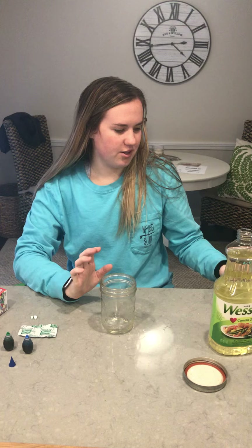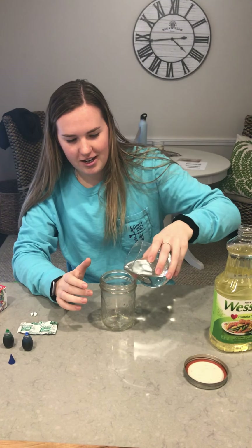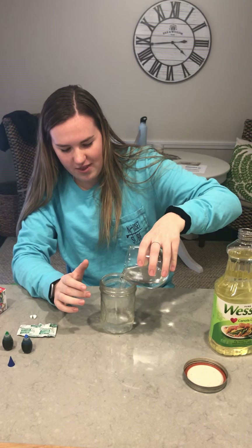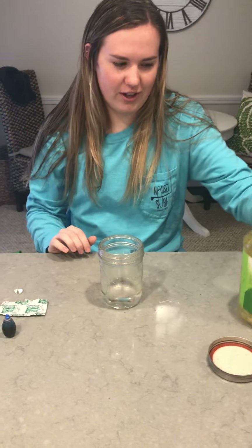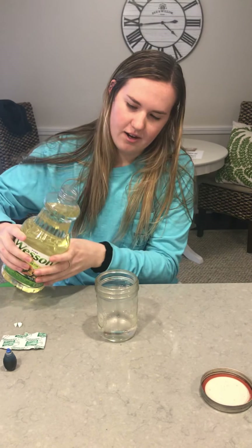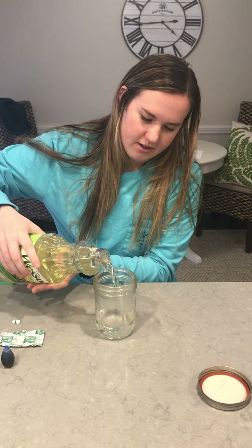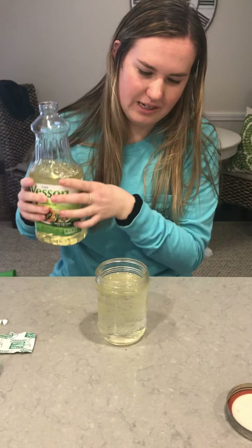First, take the water and pour about an eighth of the way — so not that much, just about that much. Then you fill up with a good amount of oil — not to the top, but you should have a lot more oil than water, so it should look kind of like that.